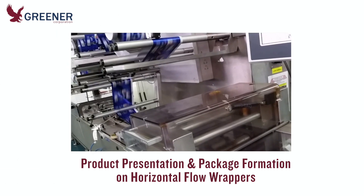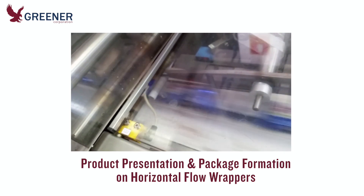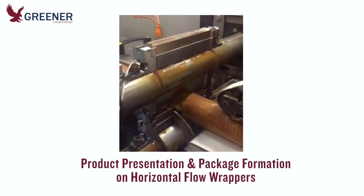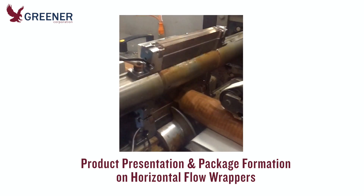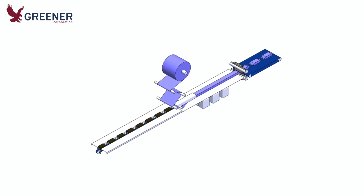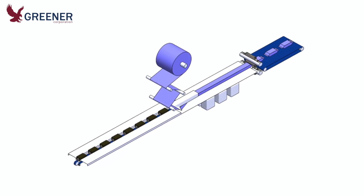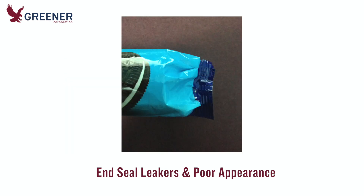In this tech bite, we will review the complex series of processes that occur on horizontal flow wrappers before and after packages are cut and sealed — from the product feed and film unwind through to the discharge belt — that must be fine-tuned to consistently and efficiently produce quality packages. Issues with any one of these processes, and especially a combination of issues, can result in inconsistently formed or loosely wrapped packages with unnecessary wrinkles and folds, seal leakers, and poor appearance that increase downtime and reduce productivity.